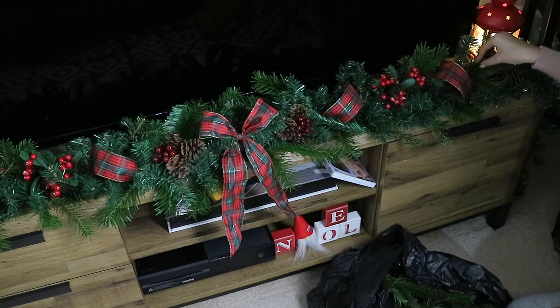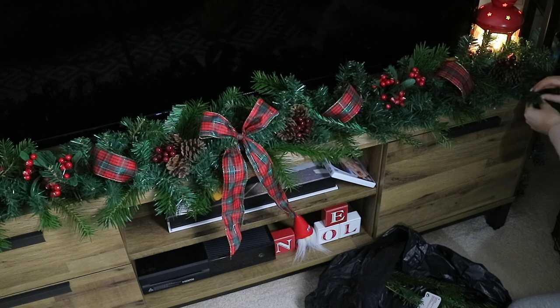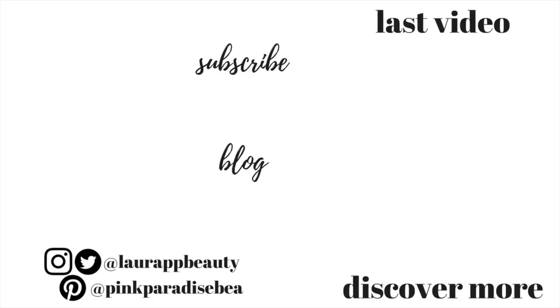I will be sharing all of my new Christmas decor that I added this year in a separate video coming up. But for now, thank you so much for watching guys — give this video a big thumbs up if it inspired you, and don't forget to subscribe if you haven't already. I'd love to have you as part of the PBB community and I will look forward to seeing you in my next video. Take care guys, bye!